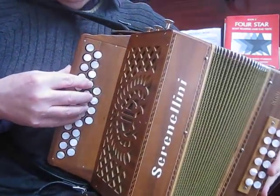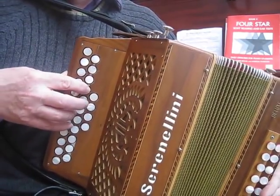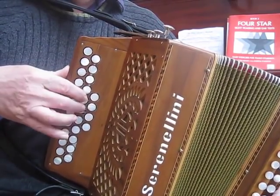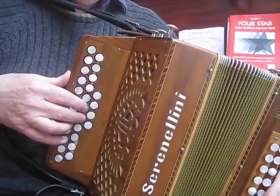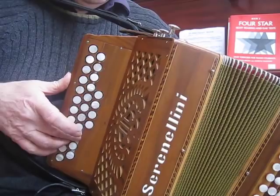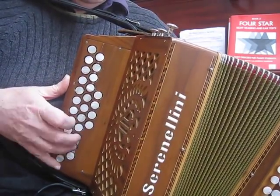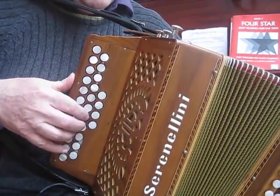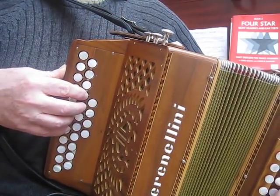The Sally Gardens. Here we go, start with the index finger on the bottom D here. Start with the triplet if you like, on the G.